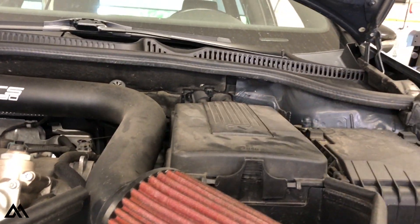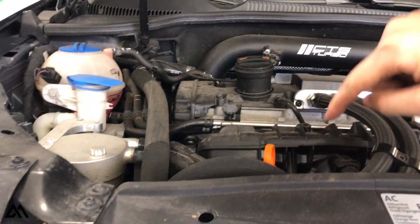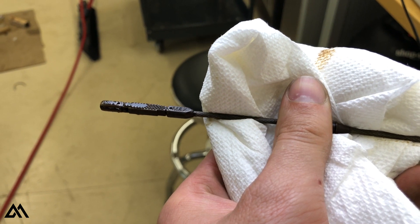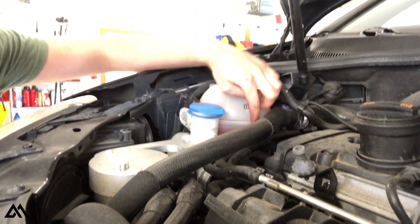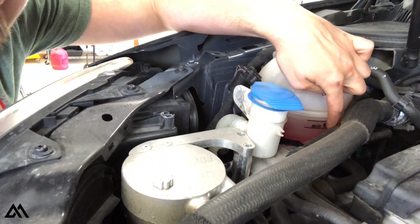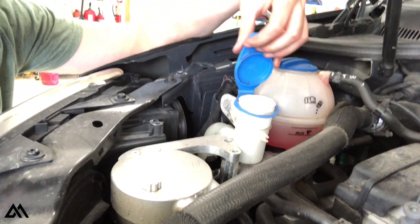Let's put the battery cover back on. The last thing we need to check is the oil level — pull the dipstick, clean it, put it back in the engine, then check where the level is at. As you can see, the oil level is right in the middle of where it should be. We also need to check the coolant tank — make sure the fluid level is between the two markers. Our fluid level is between those markers, so we don't need to add any coolant. We also need to check the windshield washer fluid.